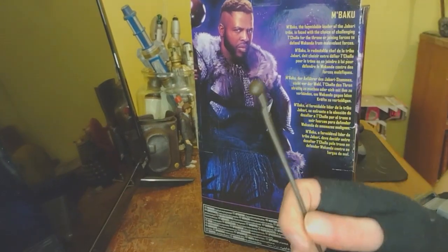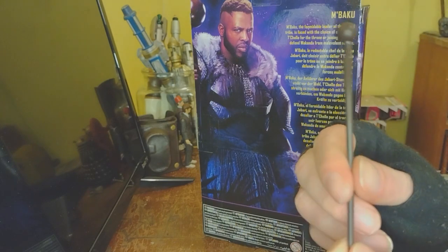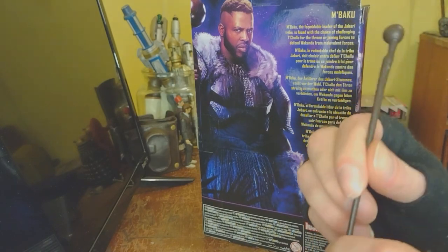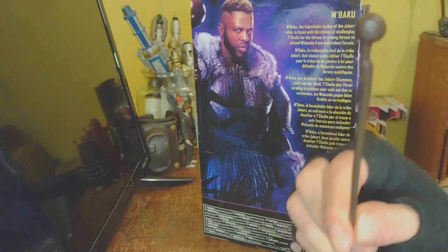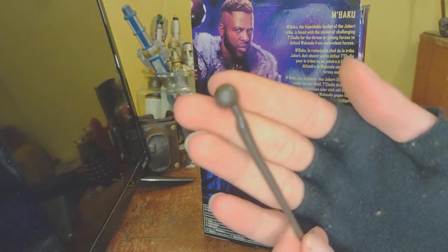There we go. So this is the only accessory it comes with. It doesn't come with any fisted hands or anything, so that's a little bit of a disappointment. It just comes with his staff club doodad.